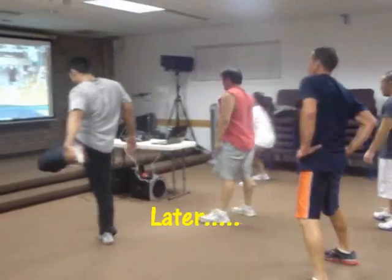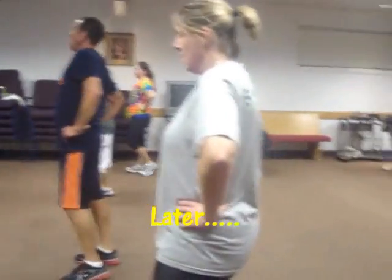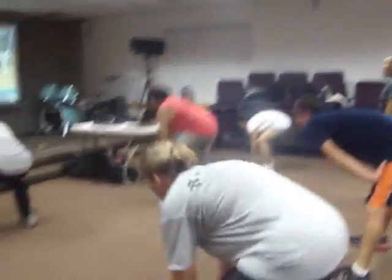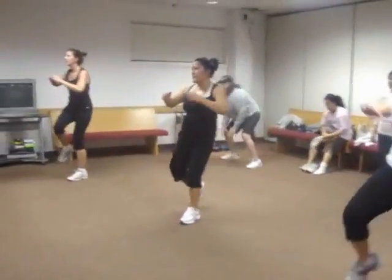Keep pushing, keep going. Five seconds — power in, power in, go! Come on, push, come on y'all.